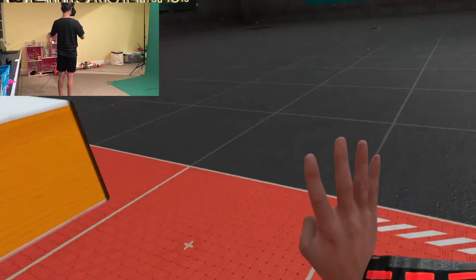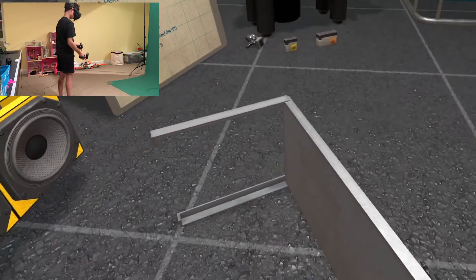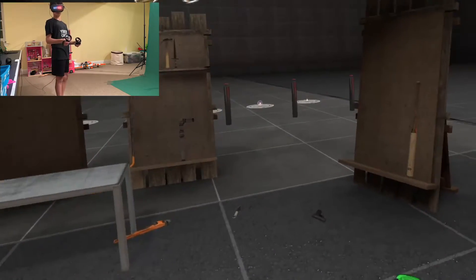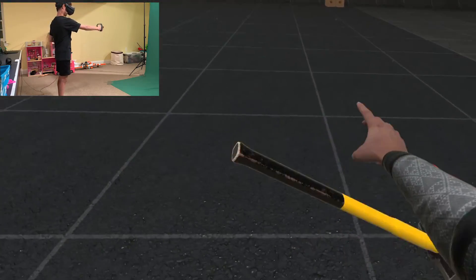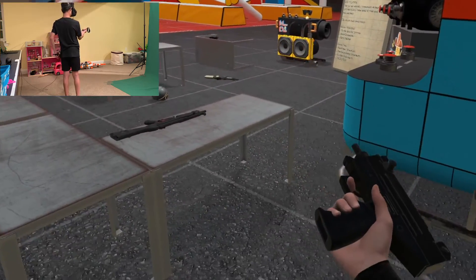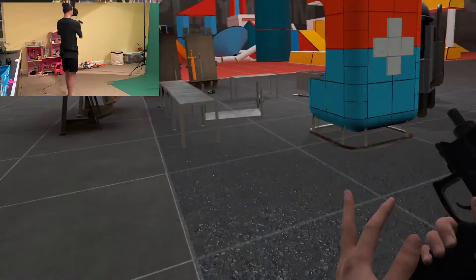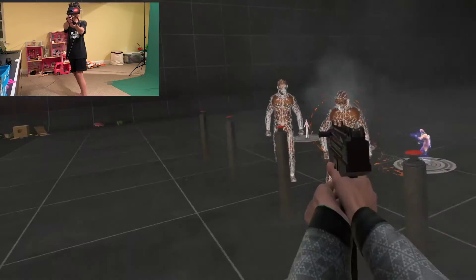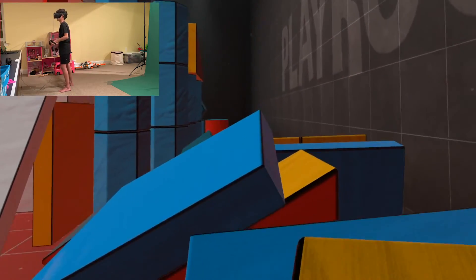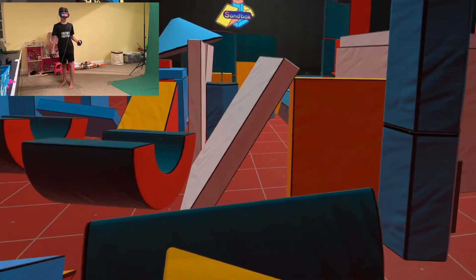This is Boneworks — it's a physics-based game. I have a full body here and everything is physics-based. These tables, which usually would be impossible to pick up, you can actually pick up — they're just heavy. There's also a big screen here I can pick up, but if I try to use it with one hand it's really heavy; I can only use it with two hands. The shooting mechanics are pretty cool too. Call me insane at parkour because that was pretty cool.